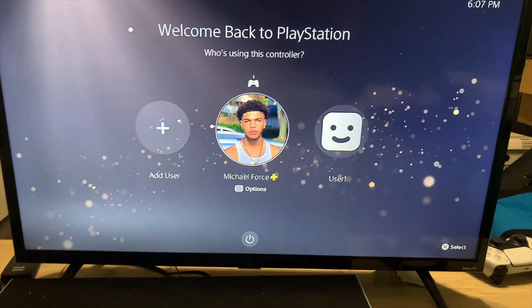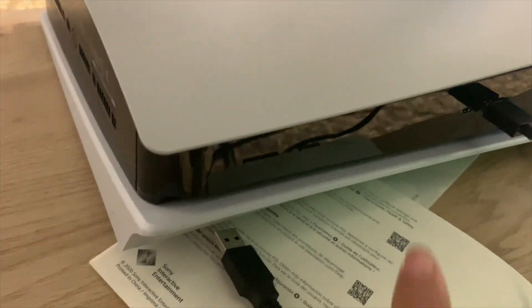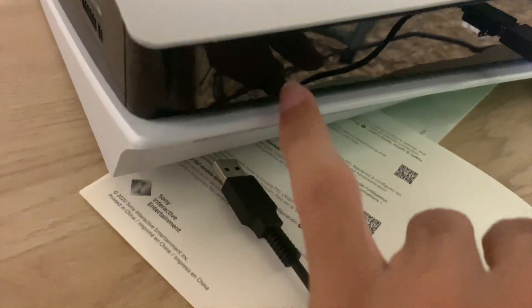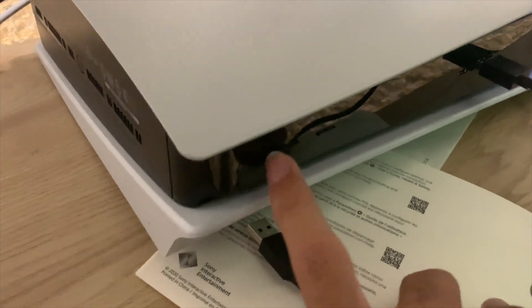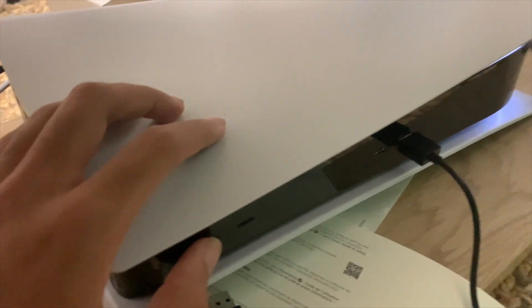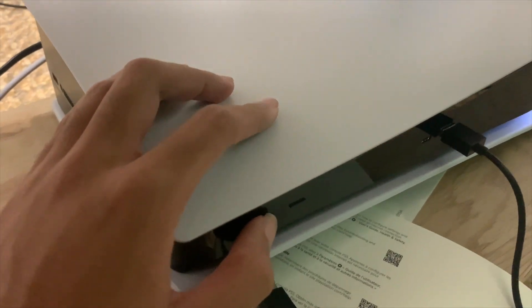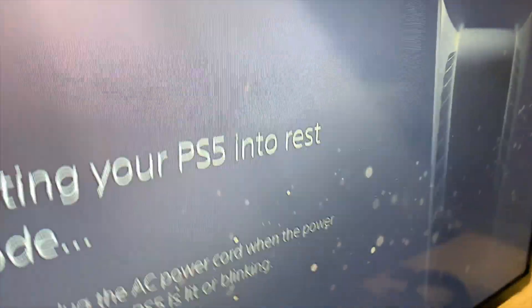So in order to turn off the PlayStation 5 using the console itself, all you have to do is go down to your PlayStation 5 and click the button that's to the farthest left — it's super long, at the far end of the console. If you have your console upright, it's going to be on the bottom. All you want to do is hold it down until you hear the first beep. And as you can see, I held it down, it beeped, and now it's putting my PS5 into rest mode.